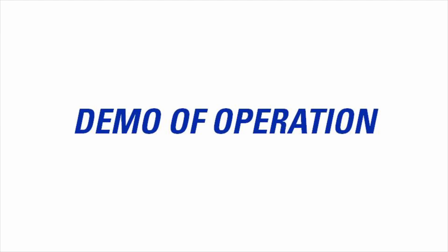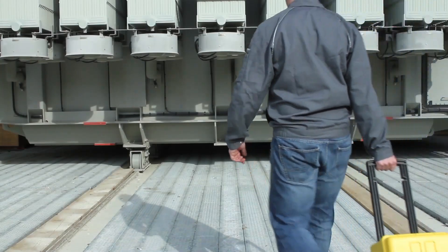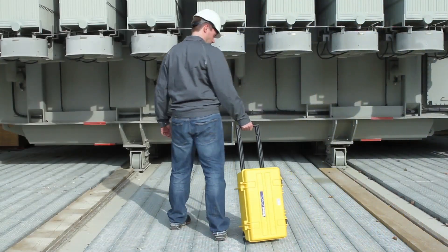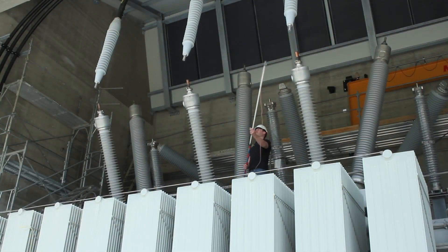We will walk through a detailed demo of operation for the Midas Micro. In this video we will test a two-winding transformer. All tests must be performed with the DUT completely de-energized and isolated from its power system.